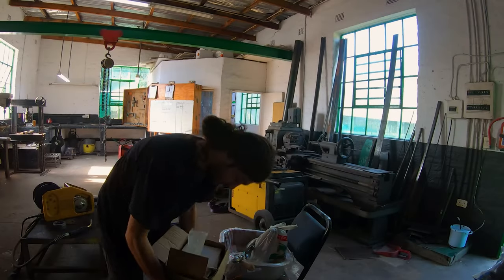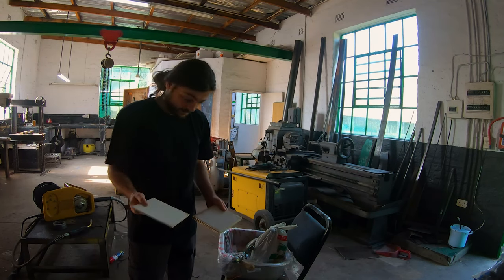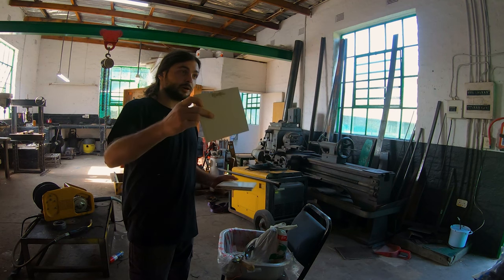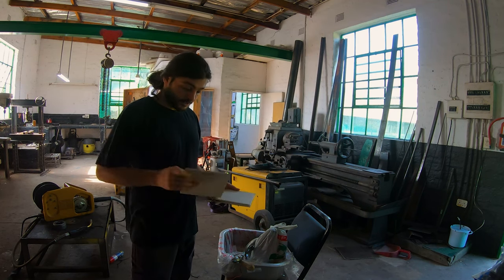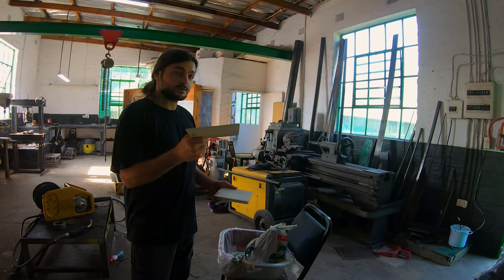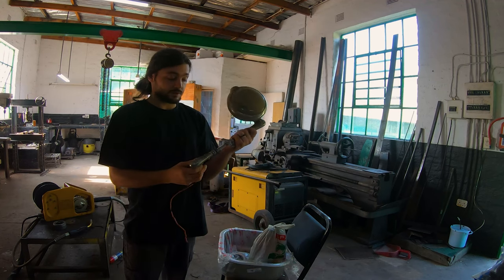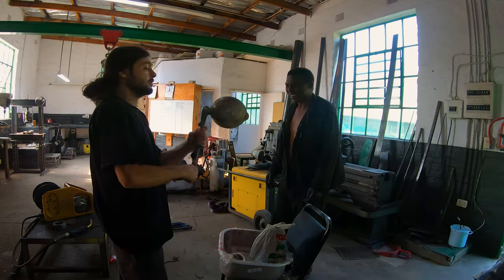We found a couple of goodies — Yulandi found these white tiles. They're going to go behind the kitchen, behind the stove top. They're literally brand new and they're lightweight as well. So that's going to go a long way. We also found this very cool light — a police searchlight.